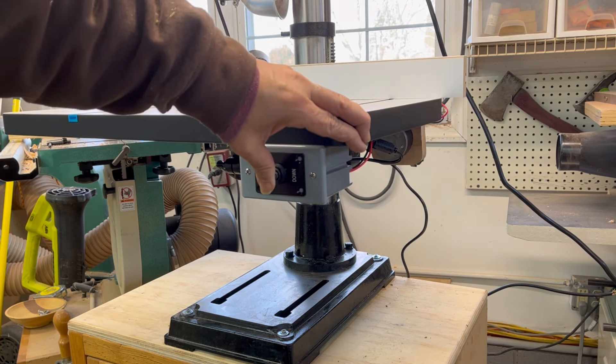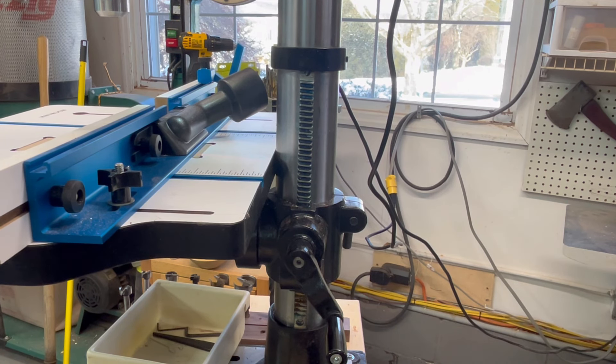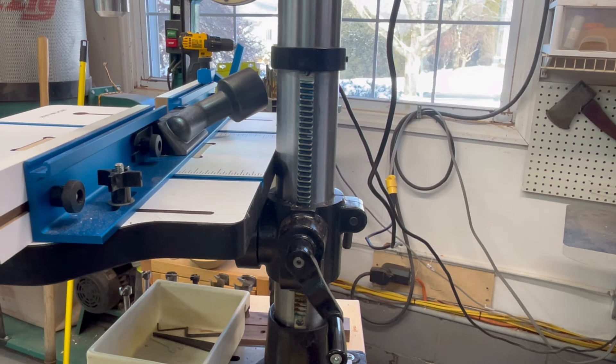New project coming out of Bob's Wood Shop today. Got this new drill press — the Nova Viking drill press, got it as a Christmas present to myself. Today's January 20th, 2024, and it's 12 degrees here in New Jersey.